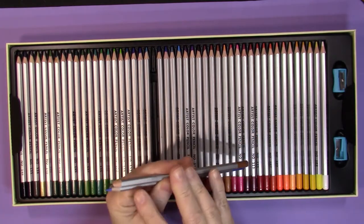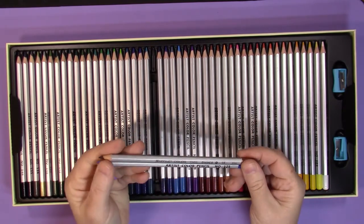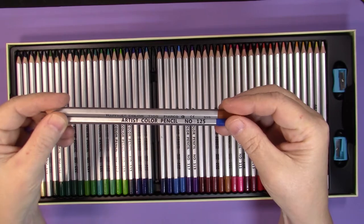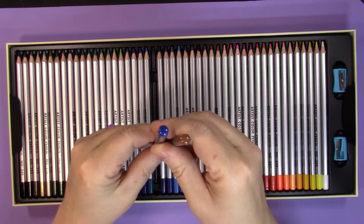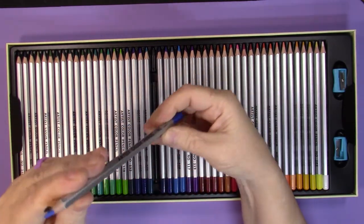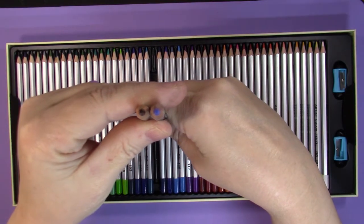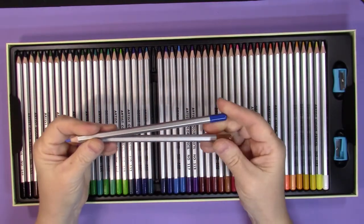Comparing the pencils, the Marco Ruffini hasn't been sharpened much beyond how it came. You can see that these GC Quill pencils, labeled simply 'Artist Color Pencil,' seem to be a little thicker than the Marco Ruffini. The leads look to be about the same diameter, which I believe is 3 millimeters.